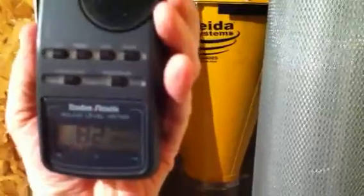As you can see, I'm getting about 84 decibels inside the shop as I back off to my normal position at my table saw. You'll see I'm getting about 77 decibels. Let me just swing the door shut.